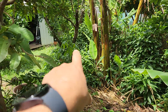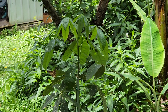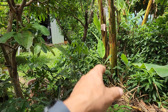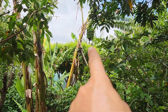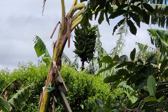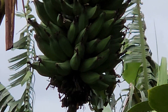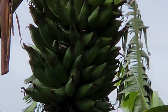Over there I have the malabar chestnut, doing really well — that's in full shade, another sun-sensitive tropical. And over there you can see the bananas hanging that I had to protect from collapsing — that's a huge bunch of bananas. There's always work to do to protect these plants.